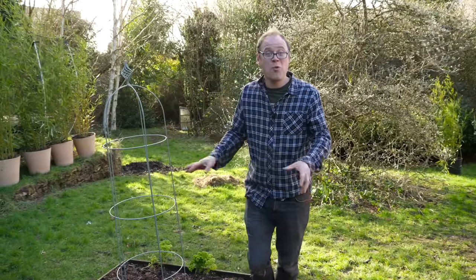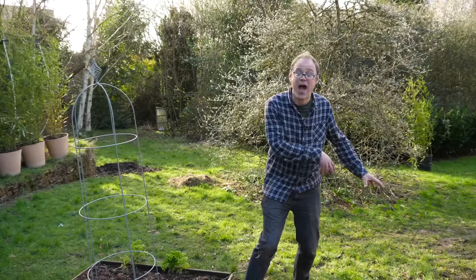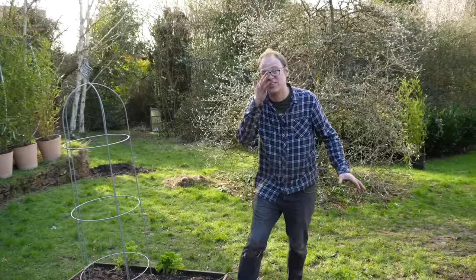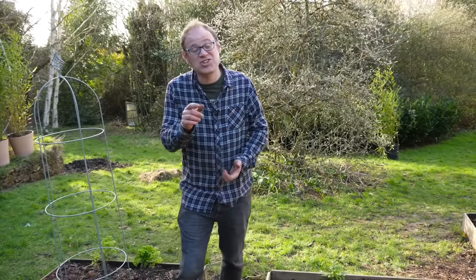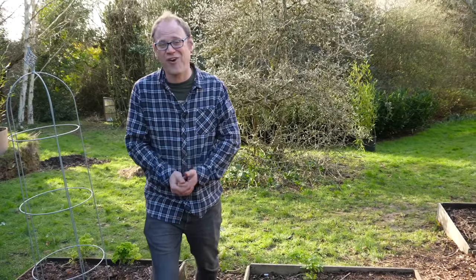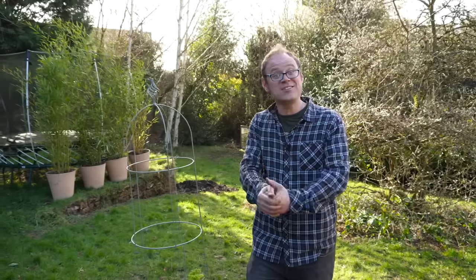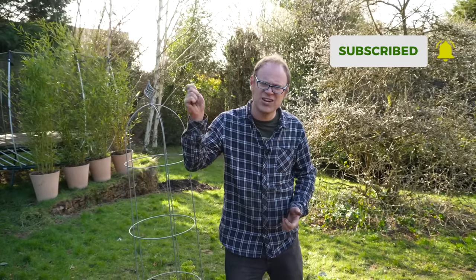In our next episode, we're going to be extending the vegetable garden by popping in a new bed and planting it up all from scratch. It's a really fun weekend project anyone can do, and it's sure to fire up the enthusiasm and can-do attitude for the growing season ahead. If you like the sound of that, be sure to subscribe and hit that notification bell so you don't miss out.